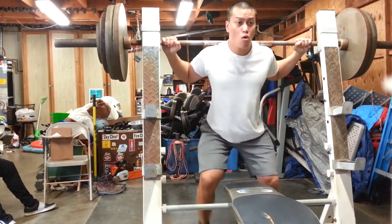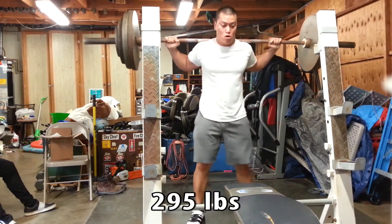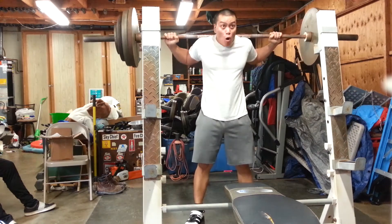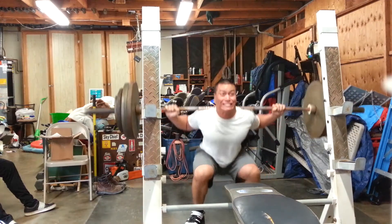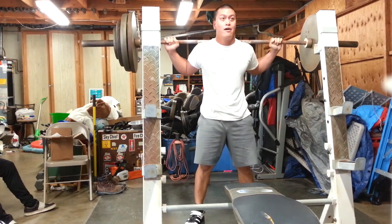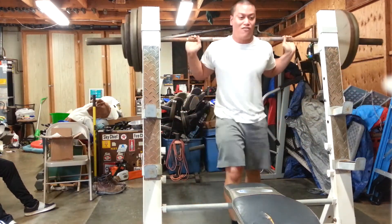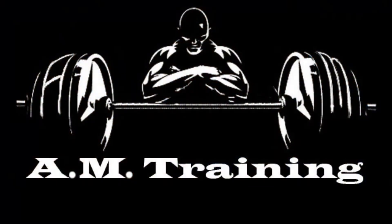Moving on to the first set of the second part of the squat session. It required me to squat four sets of four with 295. As you can see, I'm doing this one without a belt and it feels pretty easy. But as the sets went on, I actually added the belt because it didn't feel so easy after so many reps. As always, thanks for watching guys — train hard, train smart.